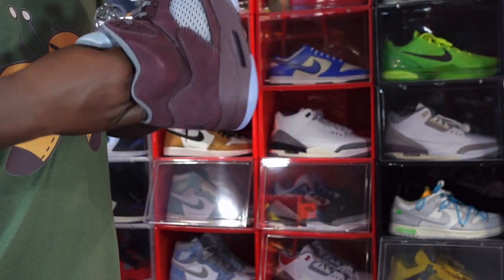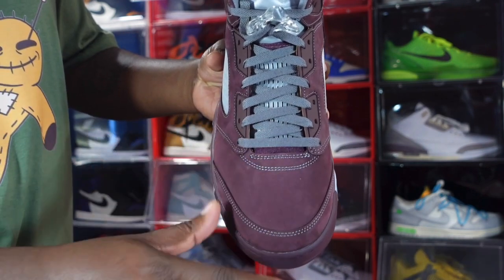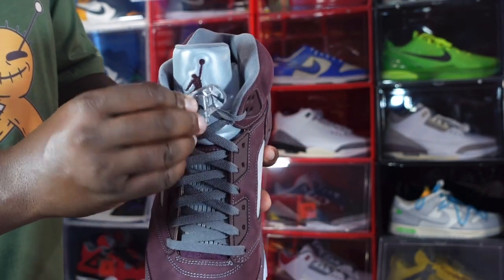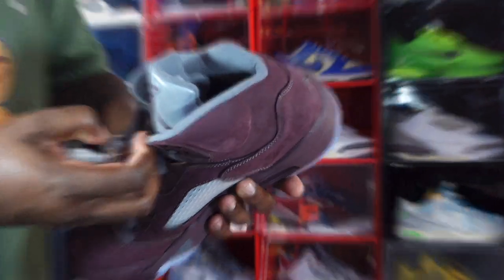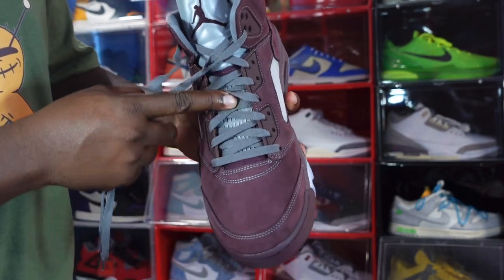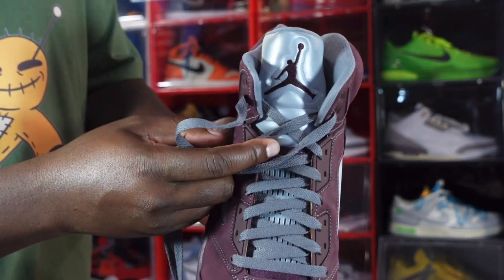Let's go inside the sneaker. You've got tissue stuffed inside. The toe box area shows a nice nubuck finish with some brush-back motion visible. You have dark gray flat laces — the only laces that come with them. There's a clear lace lock with a gray push pin and a Jumpman on the lace lock itself. On the tongue you have more translucent netting over burgundy nubuck, and that silver 3M tongue that Air Jordan 5s are known for.